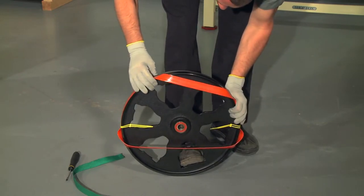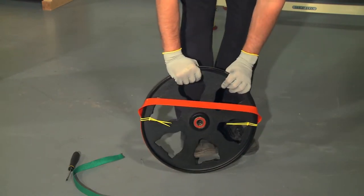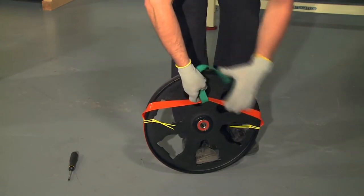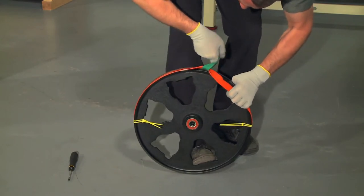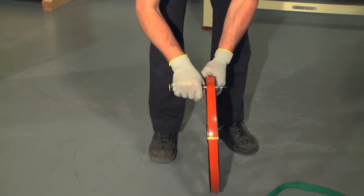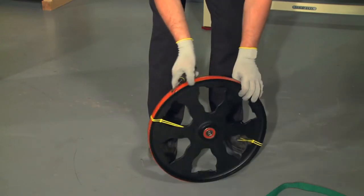Pull the tire up from the middle and work it onto the wheel with your other hand. Flip the wheel over and repeat it on the other side. It may be useful to use a short piece of strap or webbing here if the tire is tight. Run a small flathead screwdriver around the wheel but under the tire to seat the tire and even it out around the wheel.